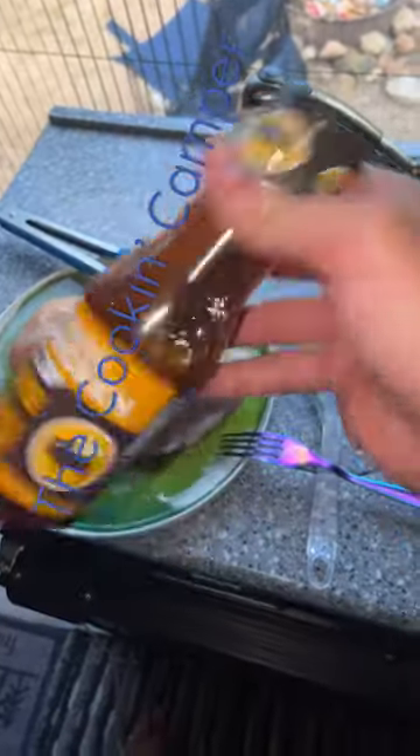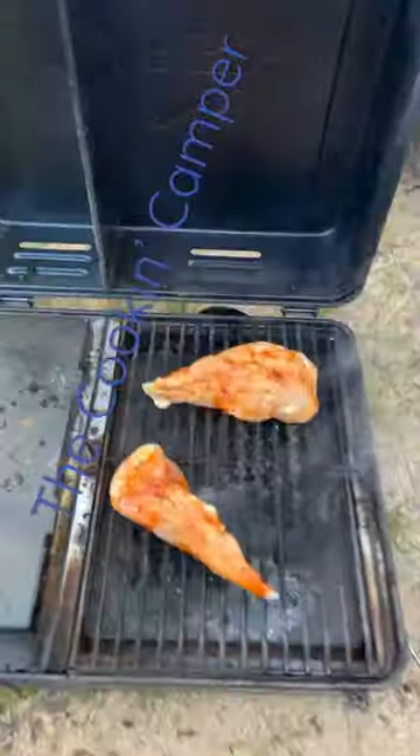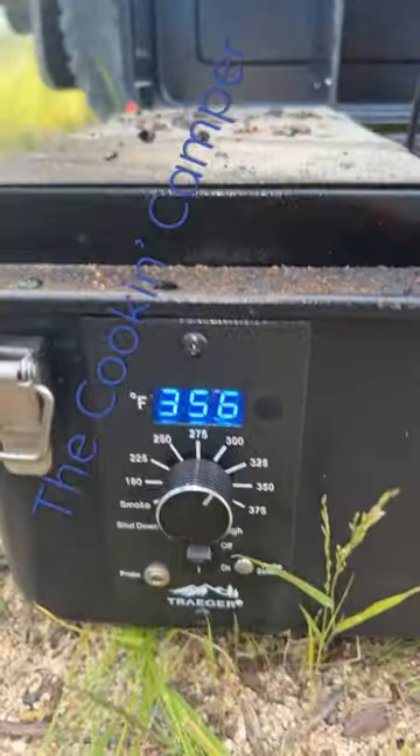I've never smoked chicken with a liquid marinade on top. We'll just smear it around. I just put them on the smoker and it is set to 300 degrees.